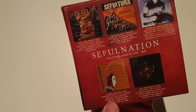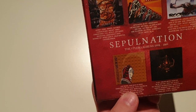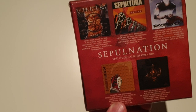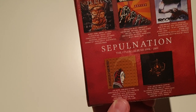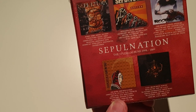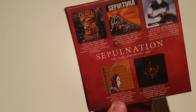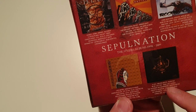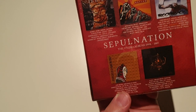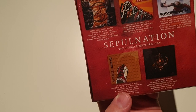Then we have Dante21. This was the last album with Igor on drums, and many people consider this album the best album from the Derrick era. I really like this album a lot also. And then the last one is A-lex, which is the first album with Jean Dolabella on drums.